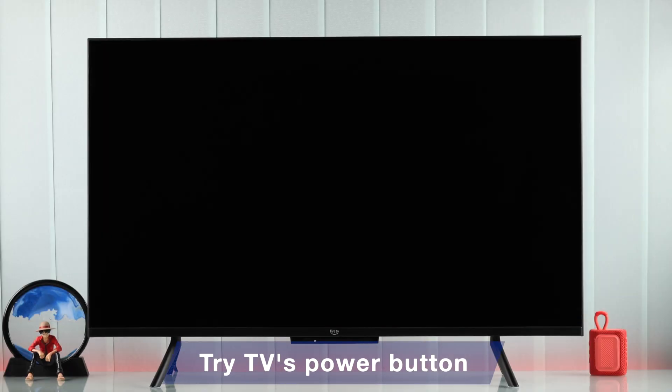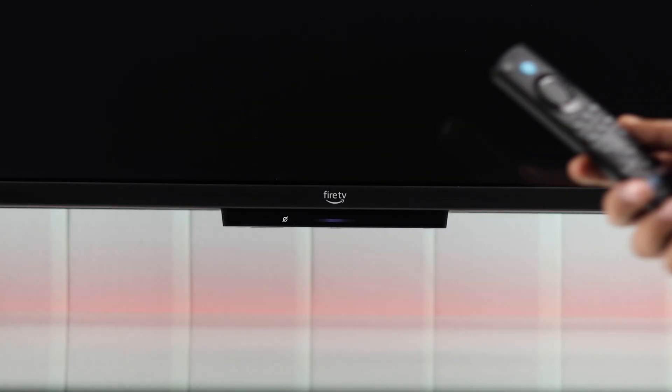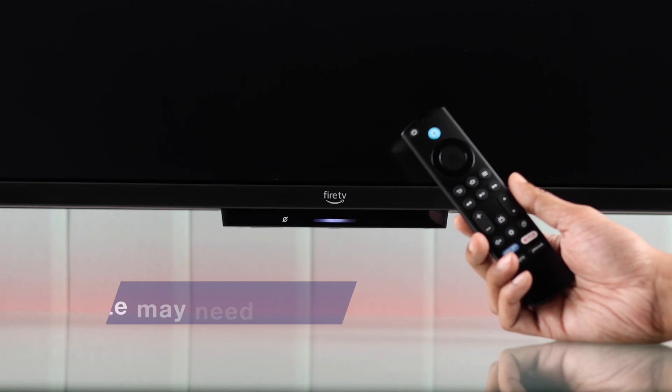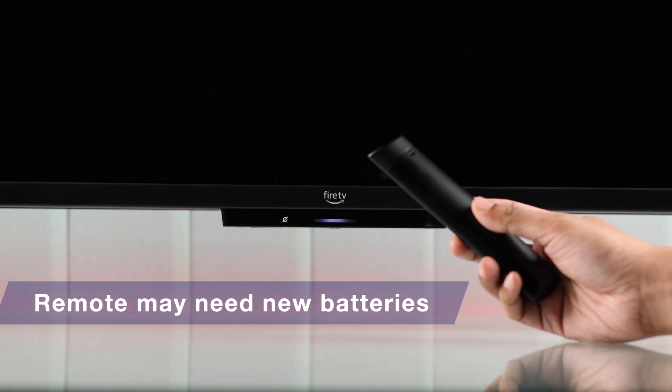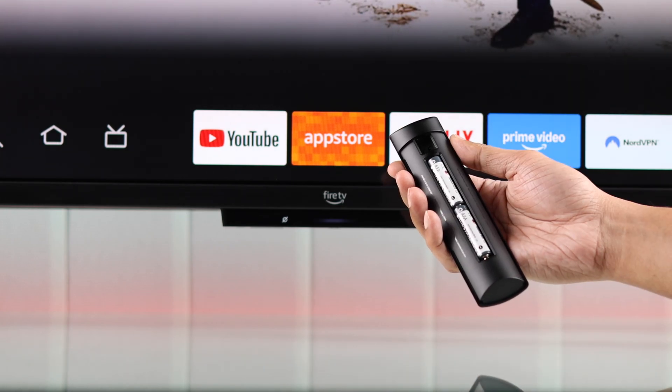The first thing you should try is turning your TV on with the TV's onboard power button. If your TV turns on that way but not with the remote, then it's the remote that you have to troubleshoot. For example, you can try changing its battery and try repairing it.